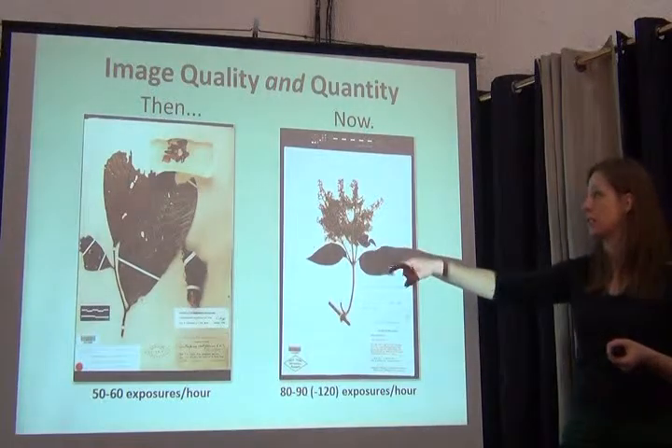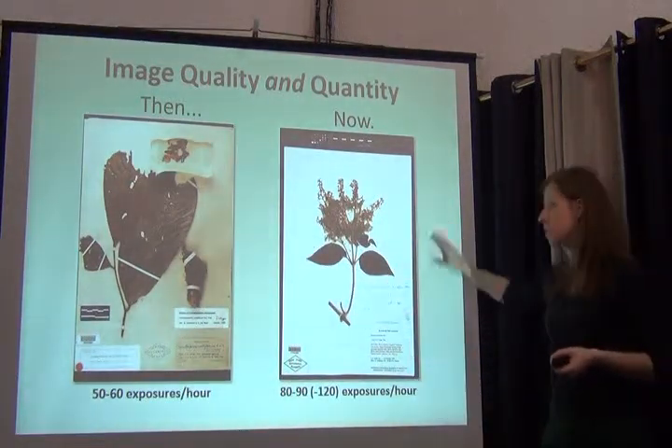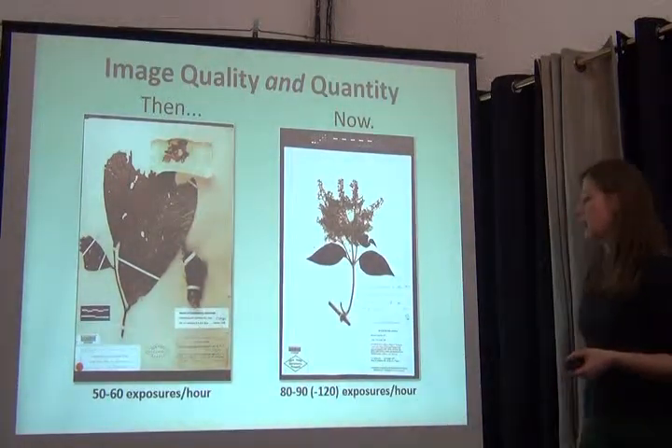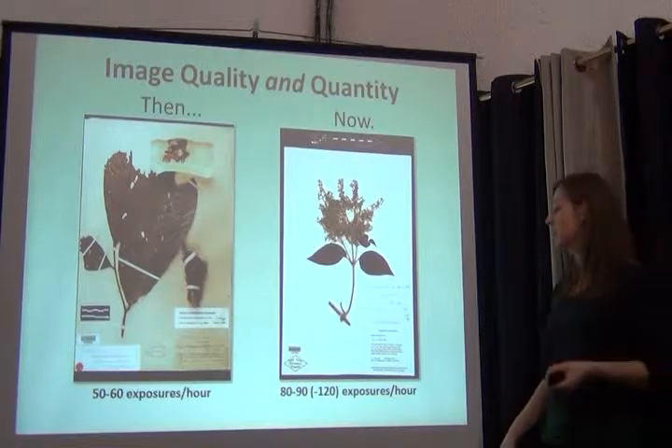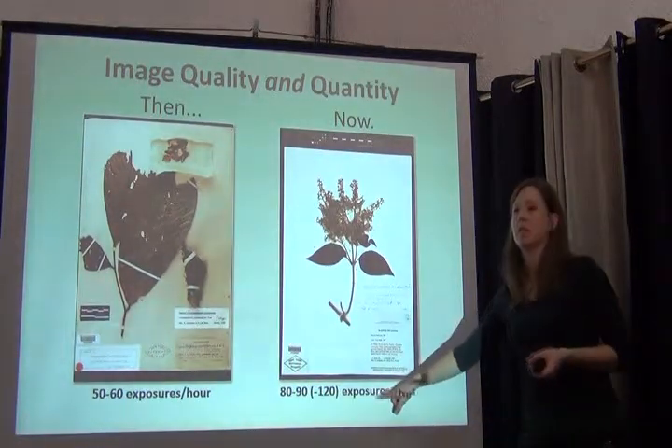Some of the differences we see: uneven illumination versus even illumination, shadows versus no shadows. Given the ease with which we're able to take pictures in the box, we went from 50 to 60 exposures per hour to upwards of 120.